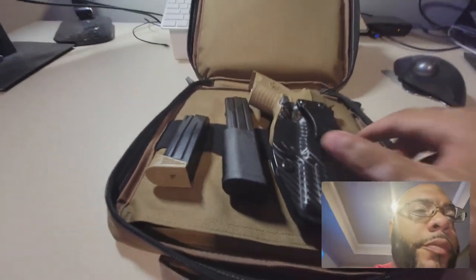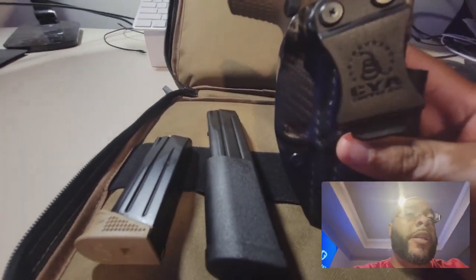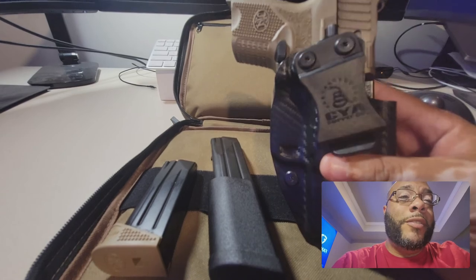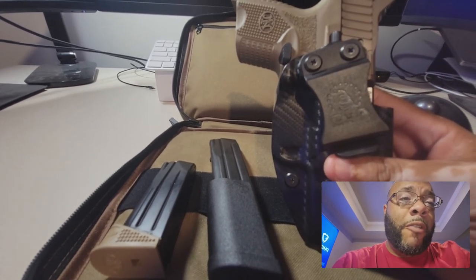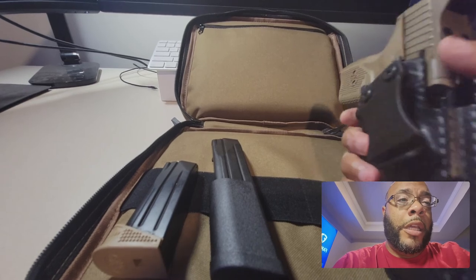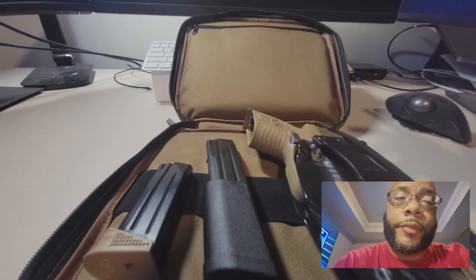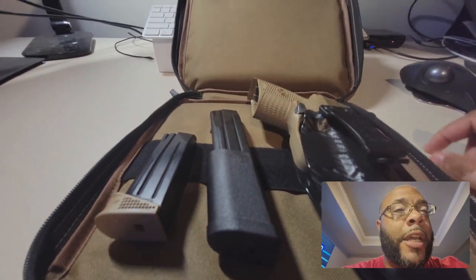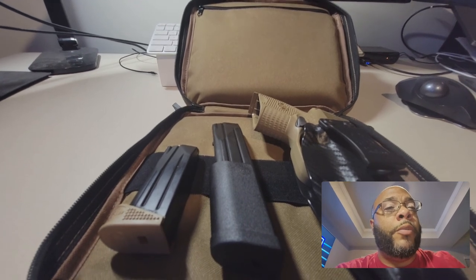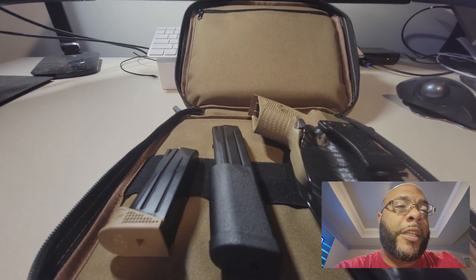I want to try the CYA holster out, use it, and see how it feels. Since I bought it with my own money I'm going to tell you exactly how it is — and I'm going to tag them when I put the video up so they get that feedback. One of the great features I like is that it's cut so it won't hit my red dot, so the next thing I do to this gun is put a red dot on it. Thanks for tuning in — nine minutes strong! Leave me a comment, let me know what you think, hit like and subscribe.